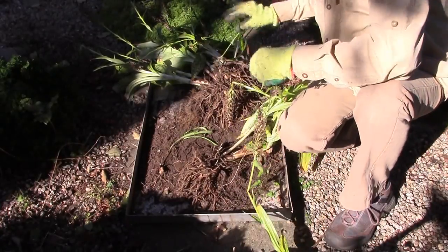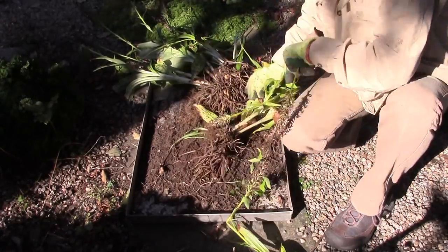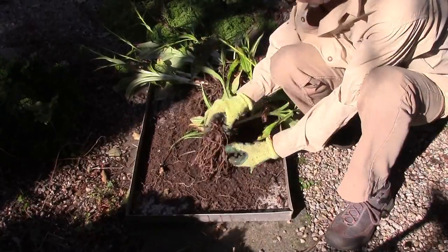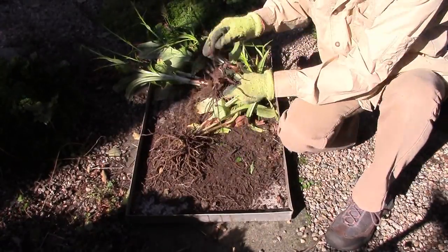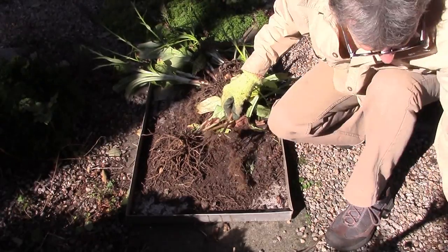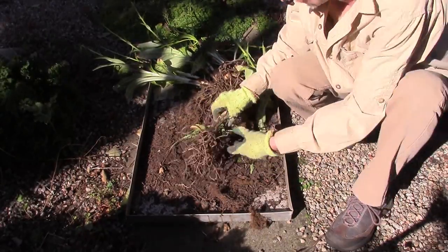We've got some Codenopsis entangled up here — hopefully that'll still survive; the bulb will be okay, tangled onto these. So there's another, and we keep working. These kind of roots are shrub roots — they're not the roots of anything that we're working on.